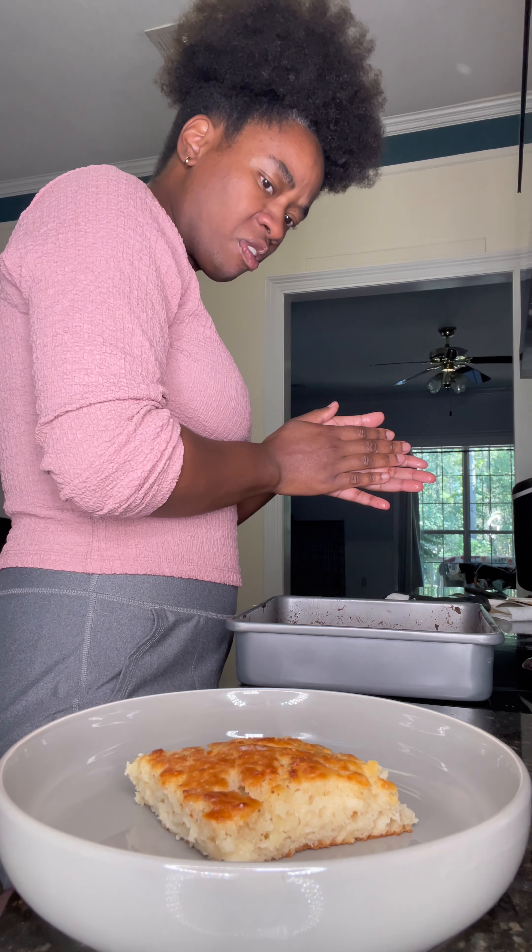I'm gonna pour it in there with that tomato gravy, put some salt in there, let it simmer. Give it a mix — yep, and here we go.